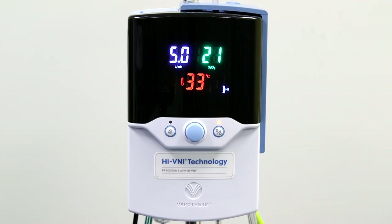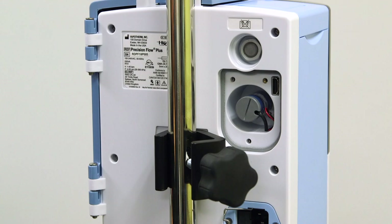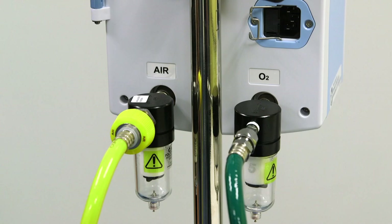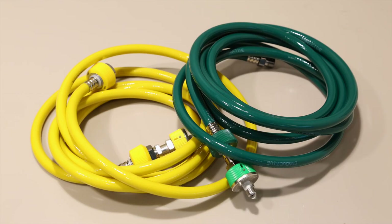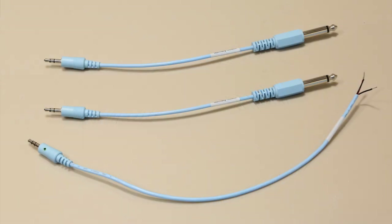Your Precision Flow Hi-VNI unit comes with the following components: a fully integrated Precision Flow Hi-VNI unit with the flow meter, gas blender, humidifier, and oxygen sensor all in one; a power cord; an O2 sensor cell; two gas inlet filter traps; two hoses for air and oxygen; a nurse call EMR communication cable. The EMR connection is a standard RS-232 output, and the nurse call cable is a stereo audio jack. It also comes with three nurse call cable adapters.